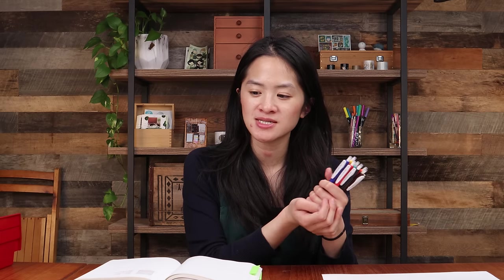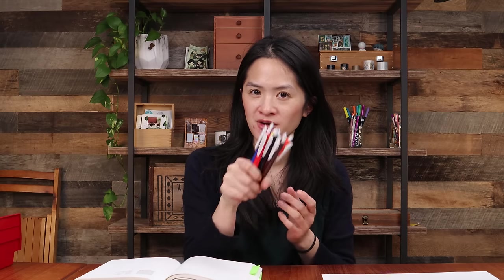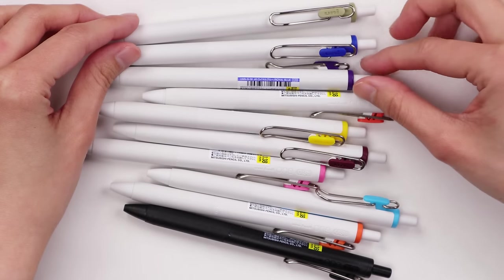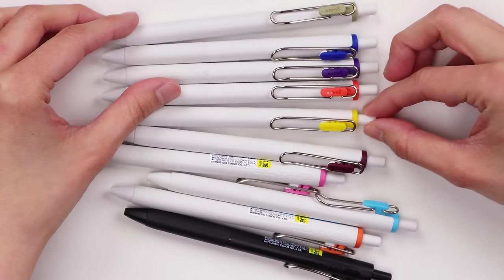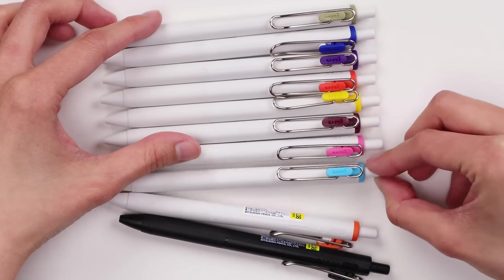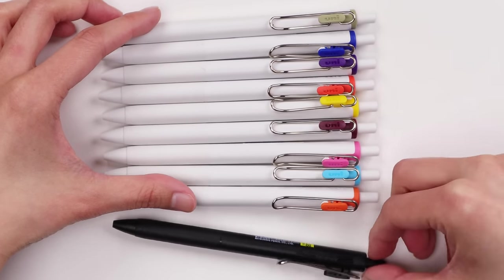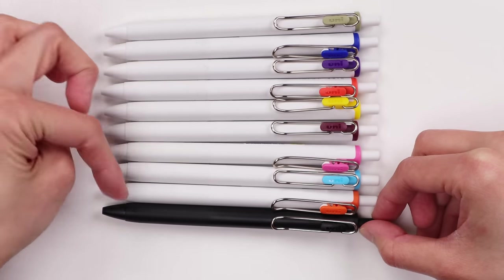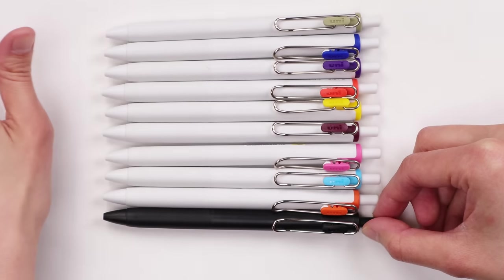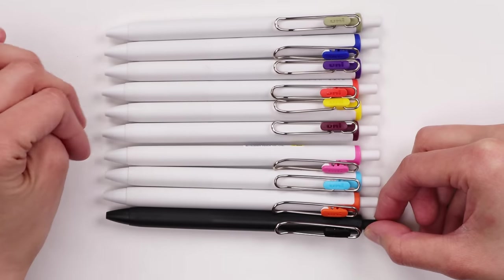So that was number two on the list, the Sarasa Nano in 0.3, which is kind of like an add-on to the Sarasa Vintage Colors in 0.5. Next on the list of our most popular gel pens is the Uniball One. I've only grabbed about 10 different colors here, but there are so many different colors in this series. Uniball One also comes in 0.38 as well as 0.5 millimeter tip, with lots of special and limited edition bodies — like the Uniball One P and various other releases.